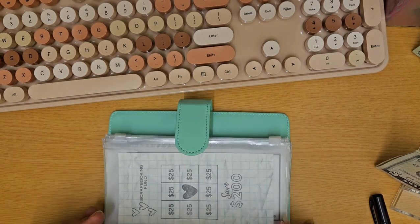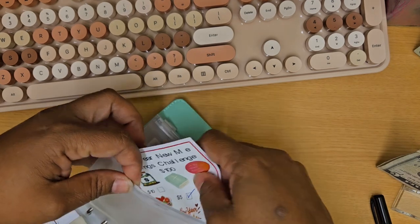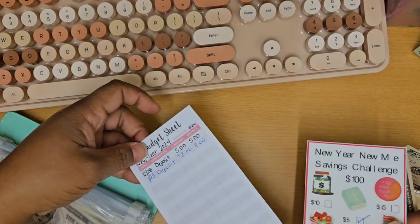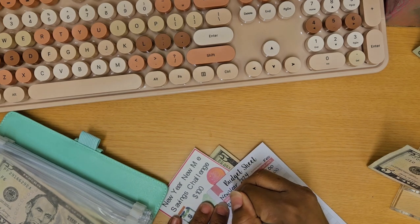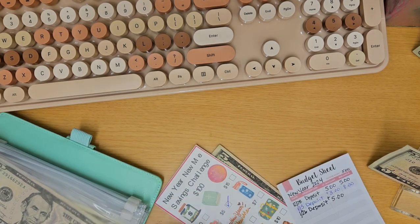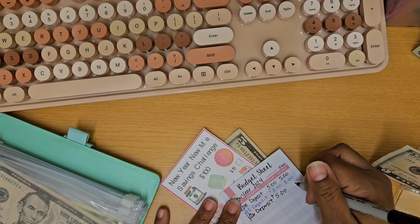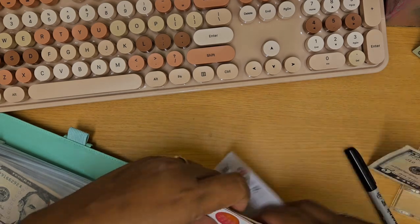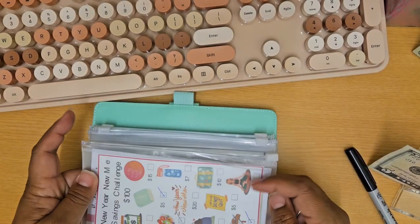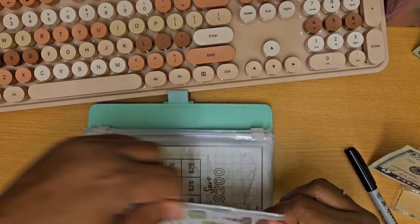The next one is New Year, New Me — just a savings challenge — and this one is going to get $5. The goal is to not take anything out. I think what I'm going to do when I've filled the whole $100 is add that money to my clothing fund. So this is now $13 in there. Since I wasn't sure if I'd keep this challenge year after year, I just printed it on cardstock but didn't laminate it — I can always print another one when I fill that one up.